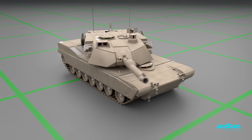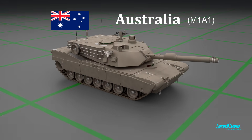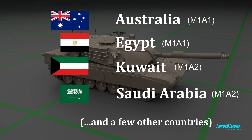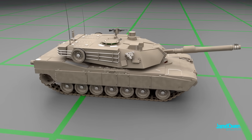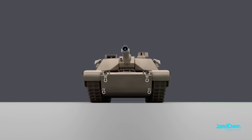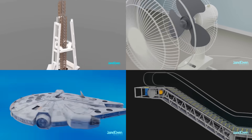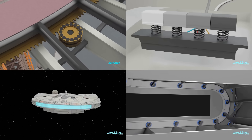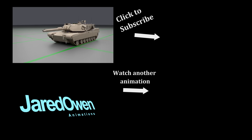The United States isn't the only one to use the M1 Abrams tank. It's been sold to other countries such as Australia, Egypt, Kuwait, and Saudi Arabia. The M1A2 Abrams tank has been in use for almost 30 years now. At some point it may be replaced, but for now it continues to be the main battle tank for the United States military. My name's Jared and I create 3D animations on how things work. Visit my YouTube channel for lots more animations just like this one.